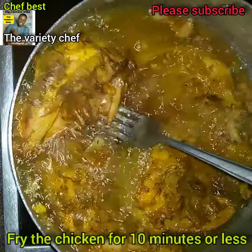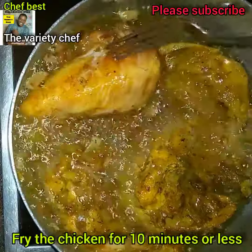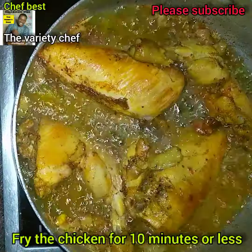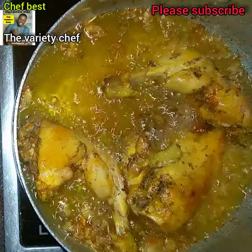Go ahead and fry the chicken for up to about 10 minutes, then take it off from the oil. You don't want to over-fry the chicken because you don't want them to dry out too much.